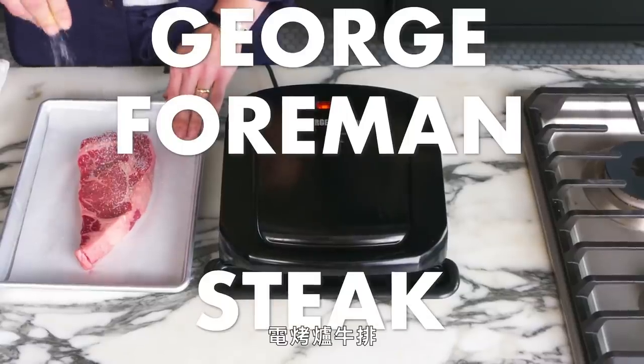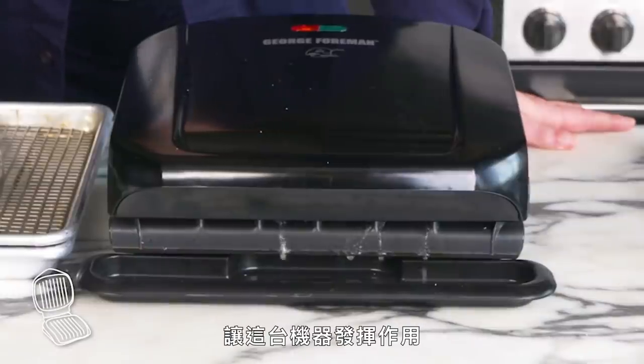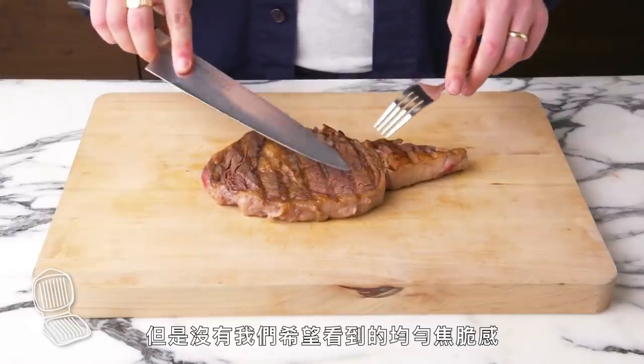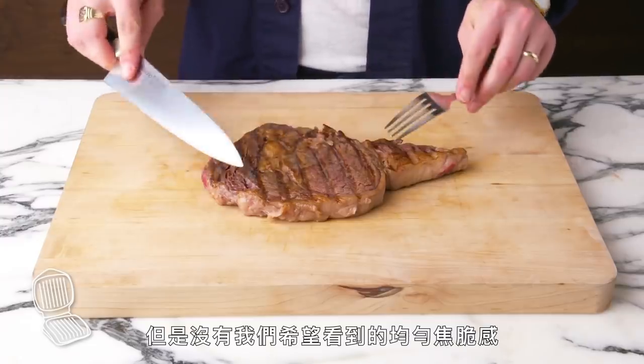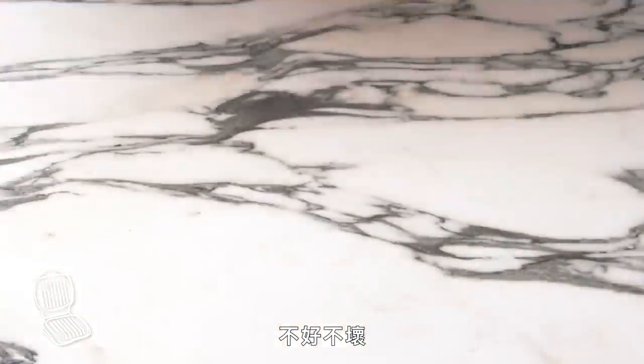George Foreman steak. We had to do it, folks. Steak goes in, close it, and let the boxing box do its thing. We've got grill marks, but we don't have the nice even char that we like to see. The inside's fine. Not bad, not great.